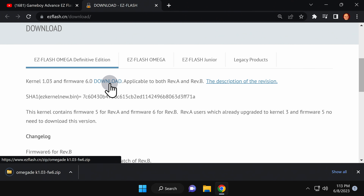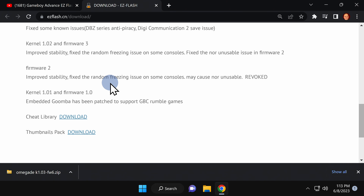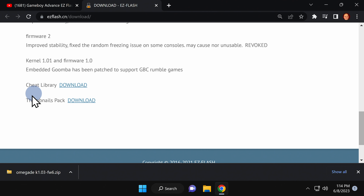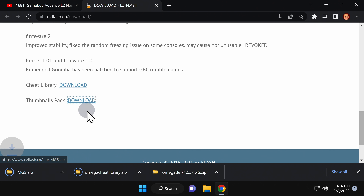The next two steps are optional but recommended, especially if you're going to play Game Boy Advance games on your DS or DS Lite. Scroll down to the bottom of the page and you'll see two listings: one to download cheats — no judgments — and another that lets you download thumbnails specifically for Game Boy Advance games.